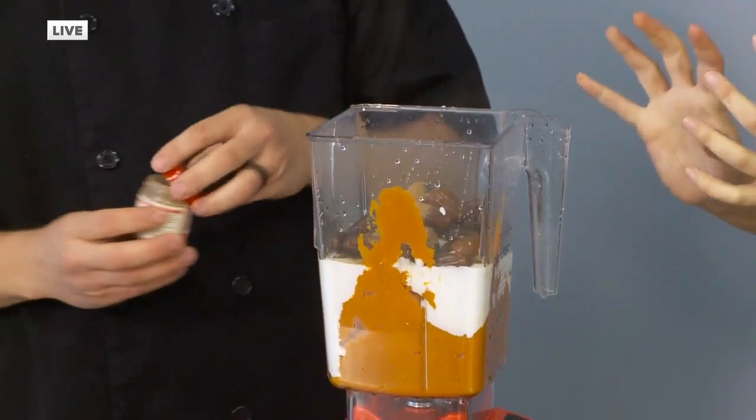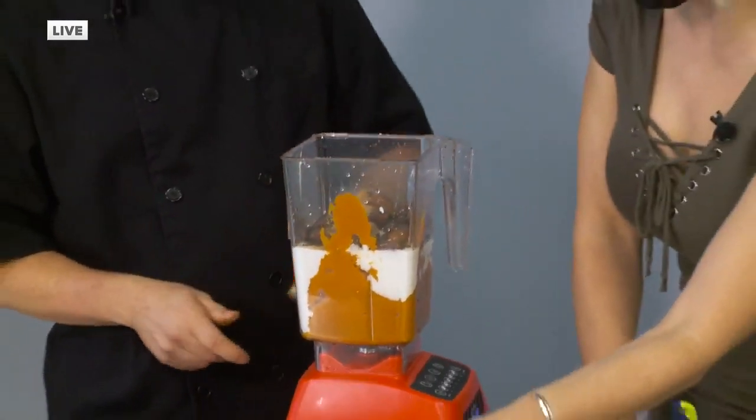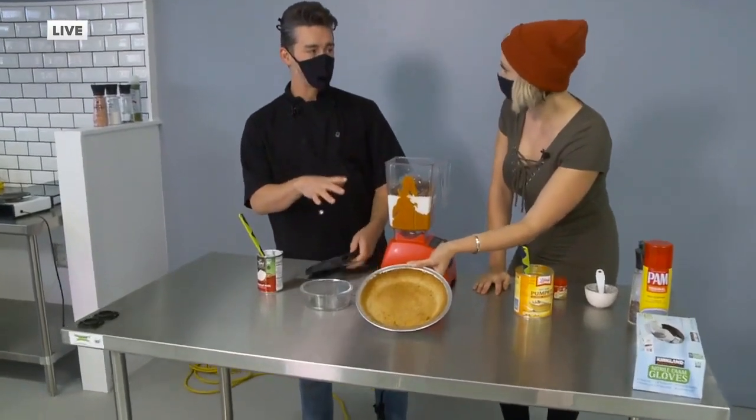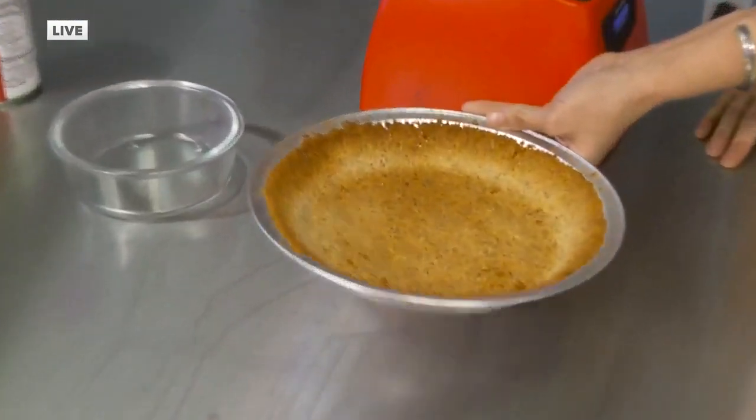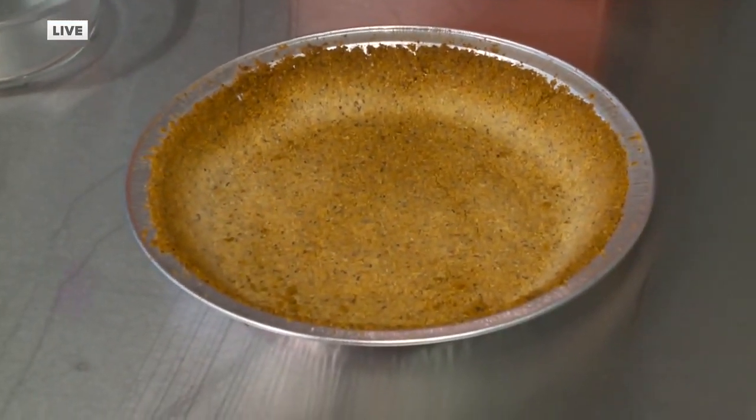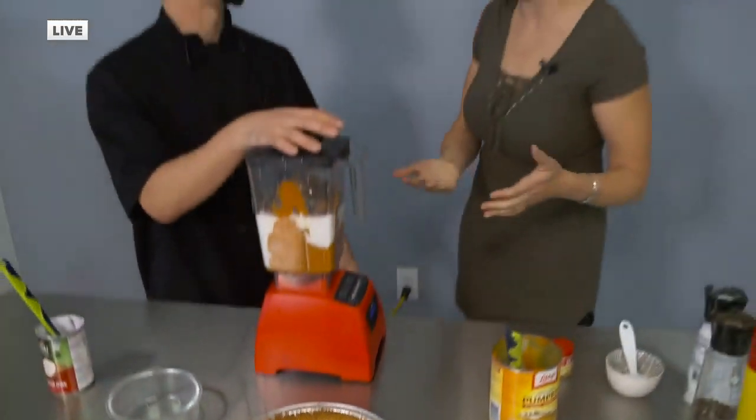So this is the filling. Now how did you make the crust? That is almond meal, flaxseed, and coconut oil. So it's a great alternative to a graham cracker crust. You're eating your vitamins by eating this pumpkin pie.